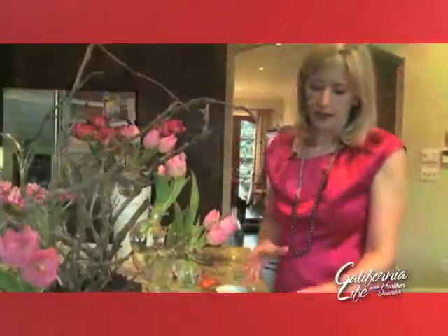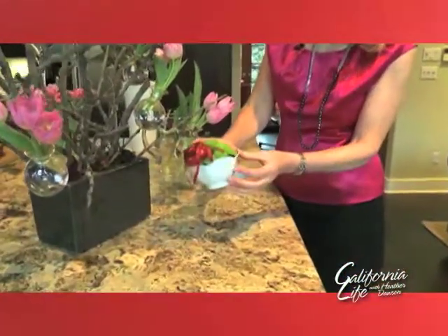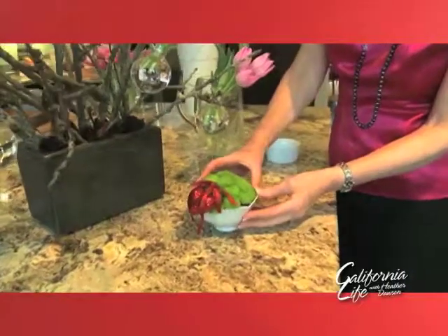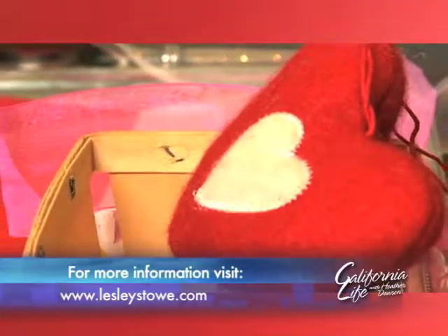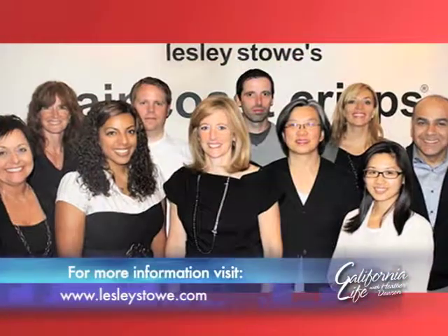I've got here a little chrysanthemum arrangement — these green, tight chrysanthemums. I've just taken a little bowl and put some green foam inside. And to make it more special, I added a sequined heart to it. It's those little touches that entertaining expert Leslie Stowe says will make your flowers look phenomenal.